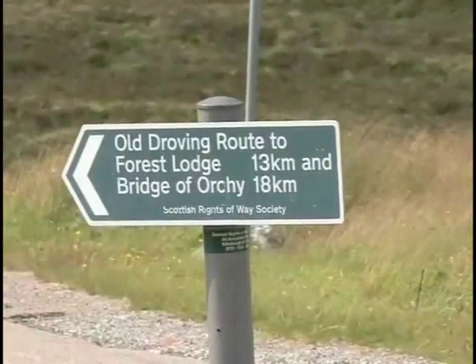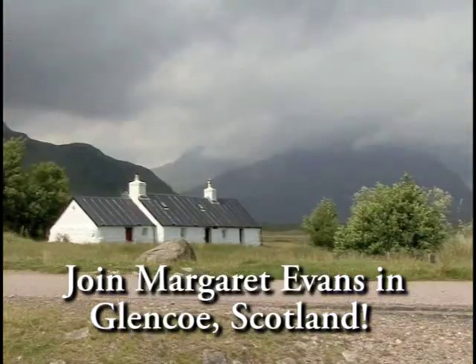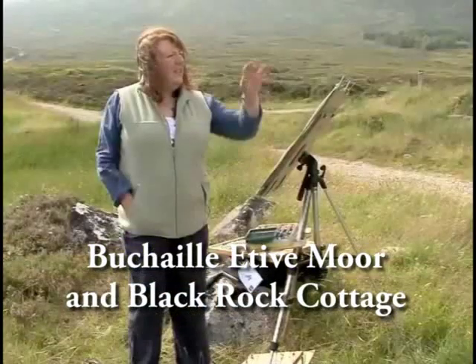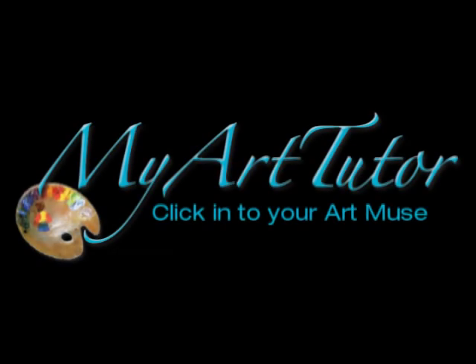Come travel with myarttutor.com to another art workshop online. I'm here in Glencoe because it's one of my favourite spots, right by Black Rock Cottage and the Buachaille Moor, which is this stunning big slab of mountain in the background. Come travel with myarttutor.com in the comfort of your home.